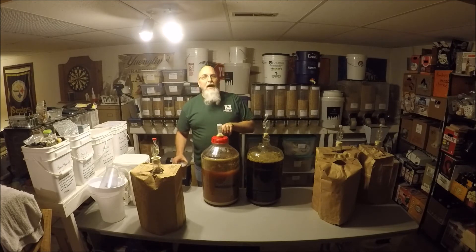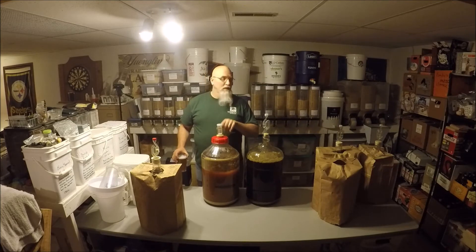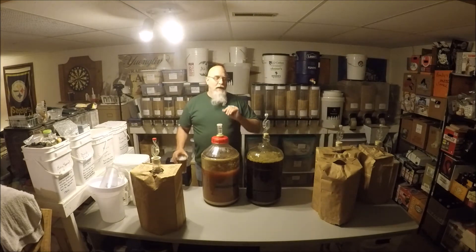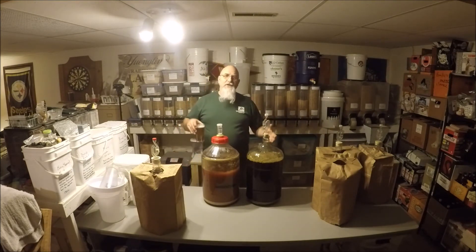This is another Laurel Double IPA — same recipe — but done with my regular mash tun. I put the manifold back in and went old school on it. I'm doing a comparison of the two beers to see how they rack up against each other.